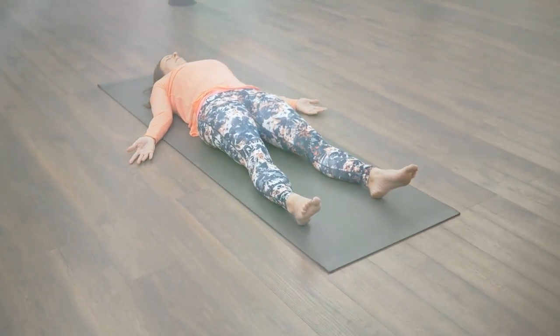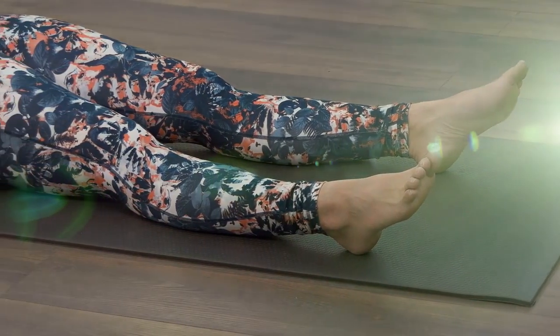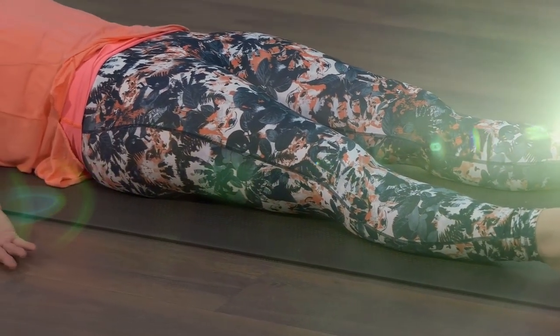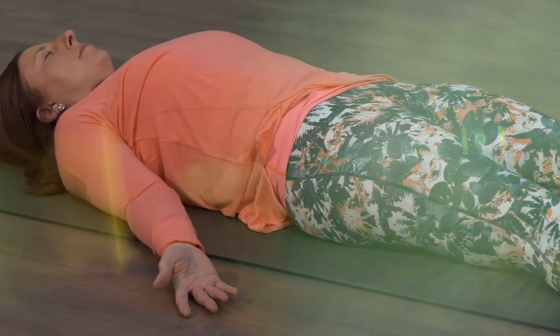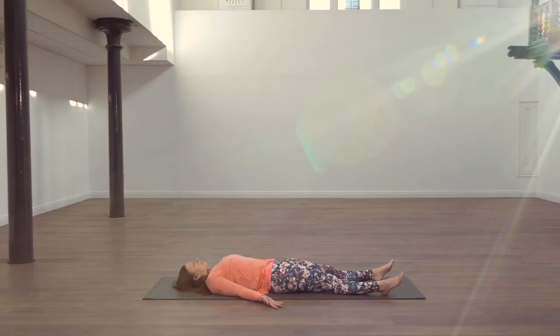Feel your arms heavy at the sides of your body. Feel your hips releasing and relaxing. Taking your awareness to your legs — feel the upper legs becoming heavy, your lower legs relaxing, and your feet are relaxed.